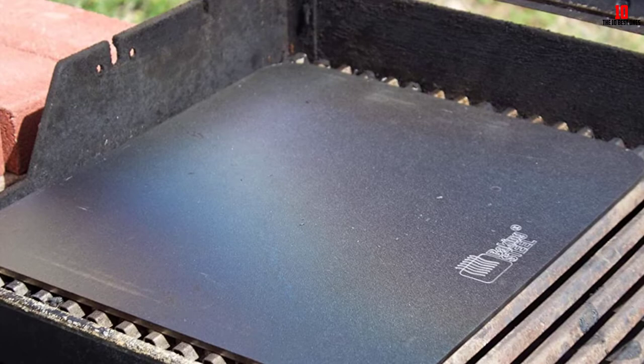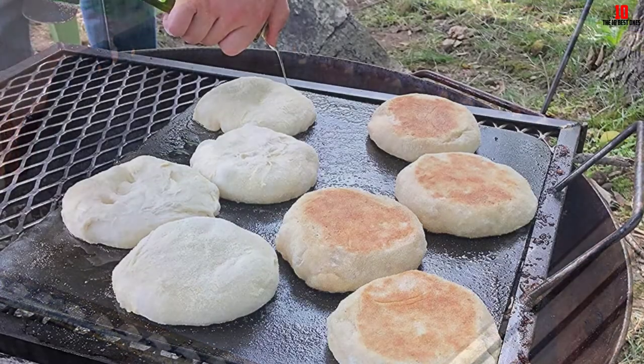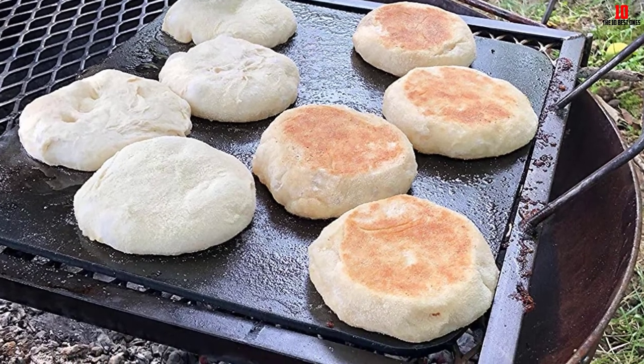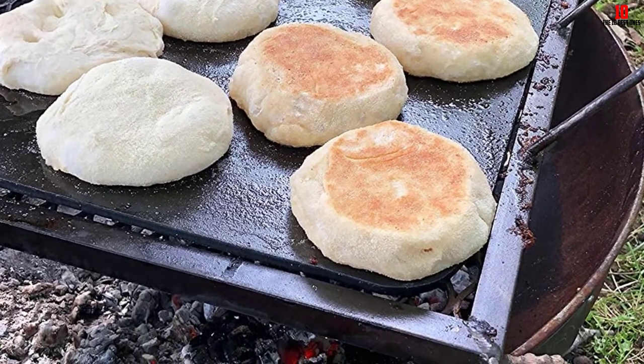Hand wash the stone and dry it immediately to minimize the chances of rusting. While this pizza stone offers no bells or whistles or accessories, you're getting a rock-solid, practically unbreakable stone that will enhance the crusts and bases of your favorite pizzas at a very keen price.